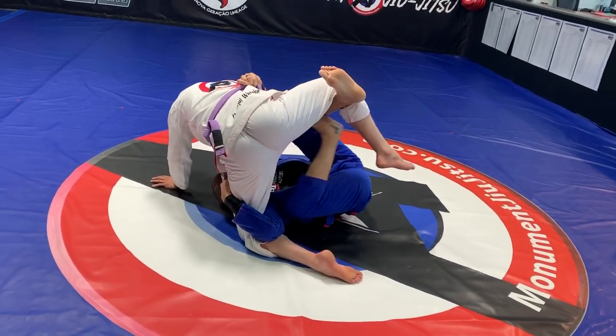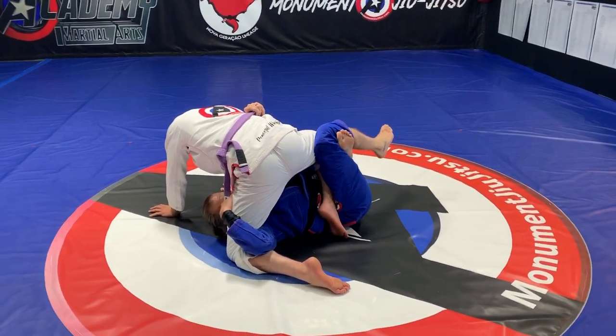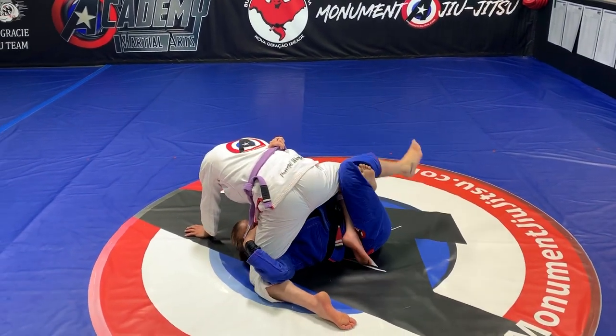You can go right from the X guard if you want. I elevate, kick, lock — and point that. Elevate, put on my hip, lock.